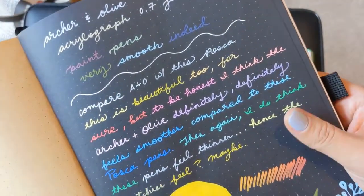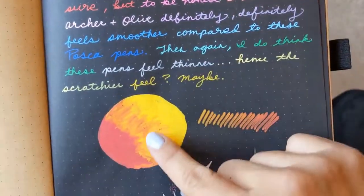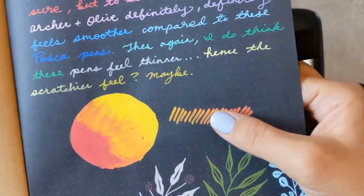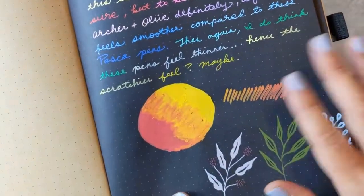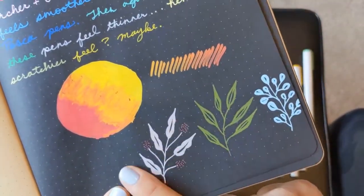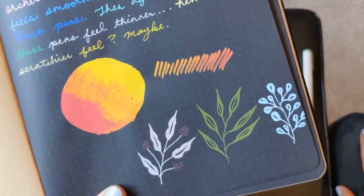They're both great. I tried to blend here — it did peel like crazy, but I don't think it's an issue with the marker. I think it's an issue with the paper; it didn't bleed through, but I just don't think you can blend on this paper. I didn't blend on a blending palette — I tried to do it directly on the page and it doesn't really work. And then I used the Acrylograph markers to do the signature Archer and Olive leaves.